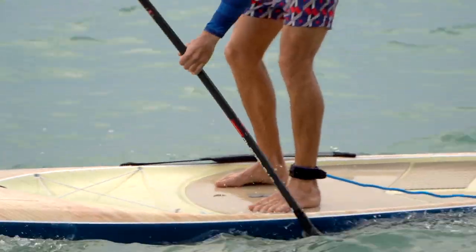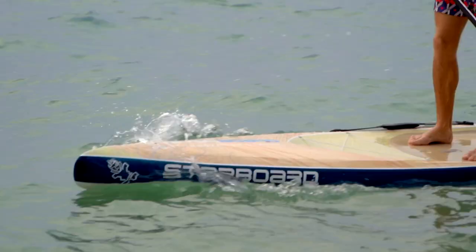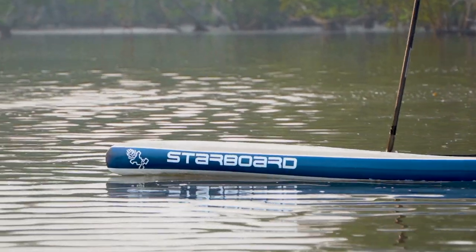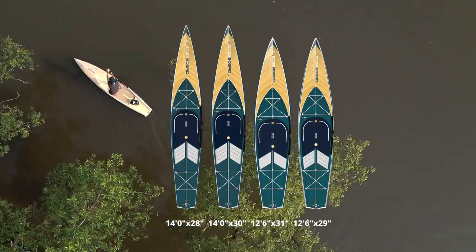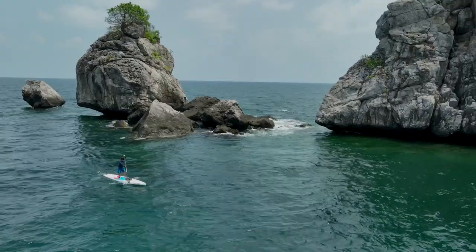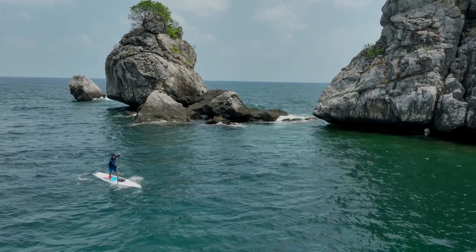To make the Touring model more capable in different conditions, we have designed a thick nose for chop, while giving the nose a sharp slicing design for flat water. The Touring range is a great all-round adventure model, available in four different sizes and constructed in starlight or light tech. Riders can tackle all-round conditions and long journeys with the new Touring board.